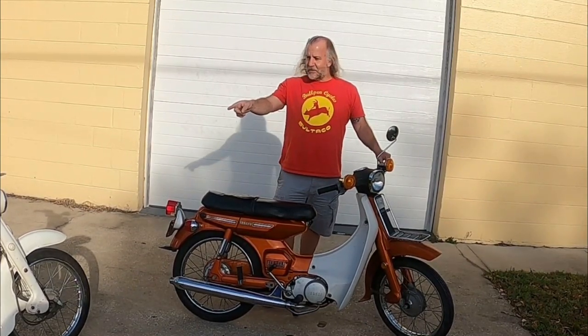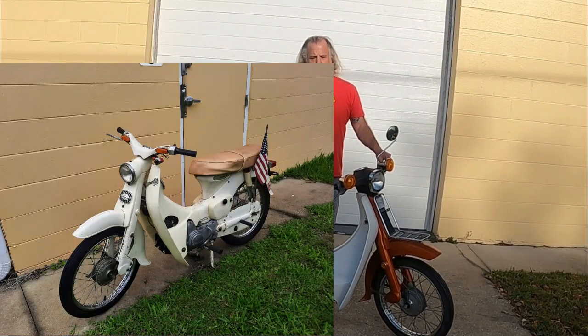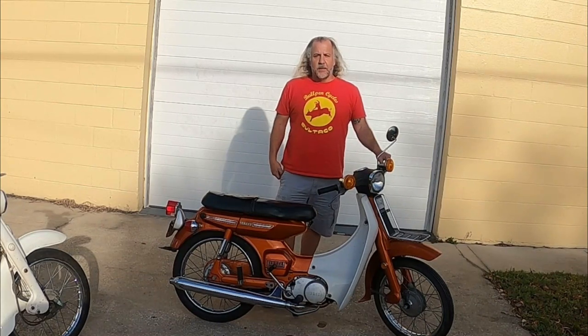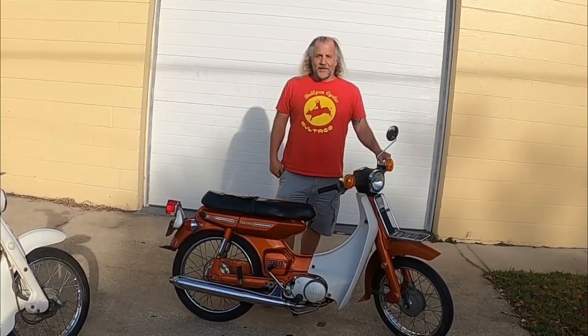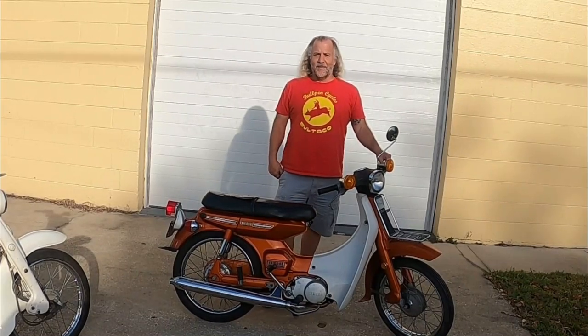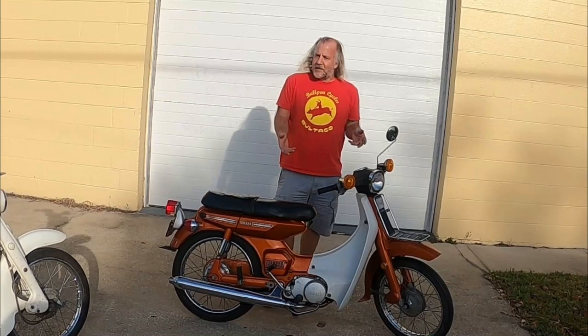It's aimed directly at its competitor right there — the Honda 50 Super Cub. But I think this, being a two-stroke, it's actually more bike. You'd think that'd be more primitive, but they made this one civilized.